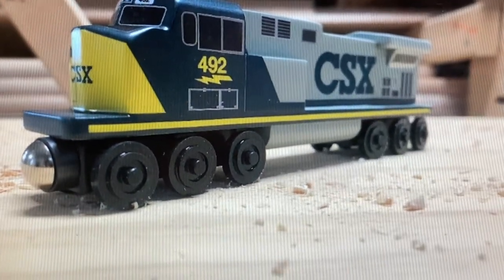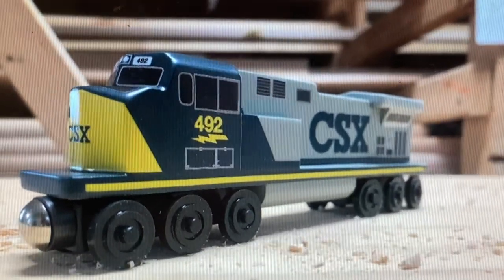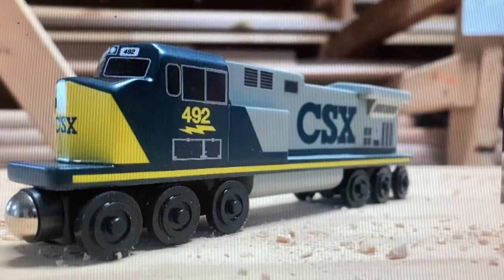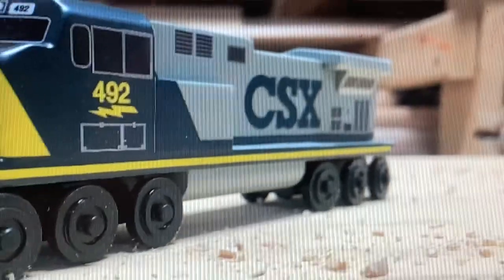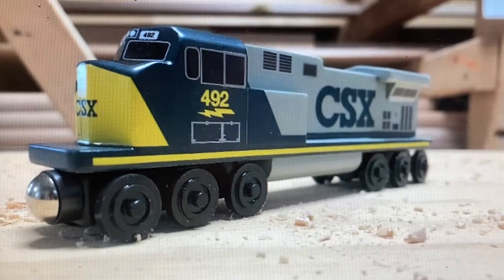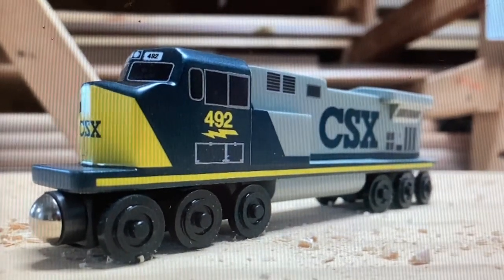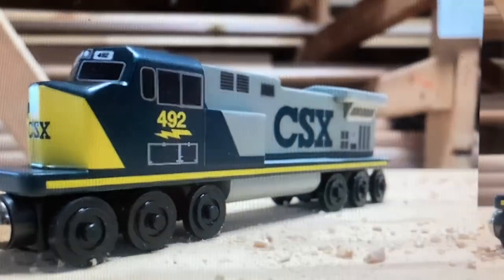Trying to fix the camera — there we go. All right, we got the livery which is on that side as well, and it has the motor wheel for turning. Watch out for other trains.